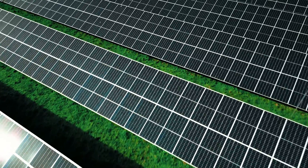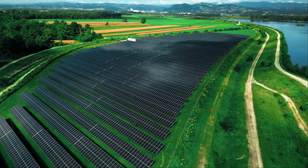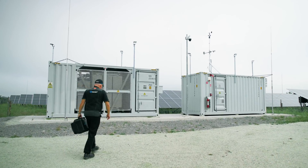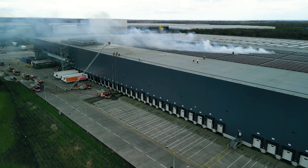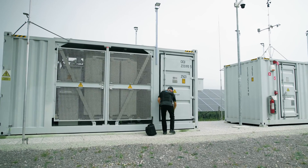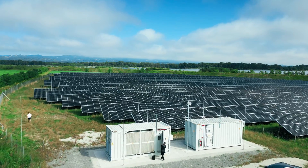Large solar power installations are a natural environment for the new MI315 PV analyzer. Having solar panels on your roof increases the likelihood of devastating fires, and insurance premiums are higher for buildings with solar panels. But you can lower both through regular electrical safety testing.